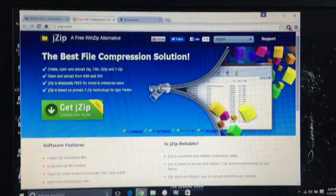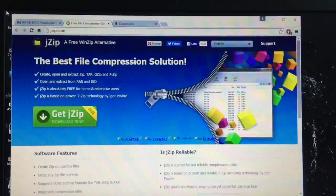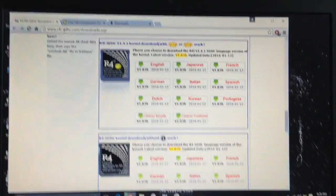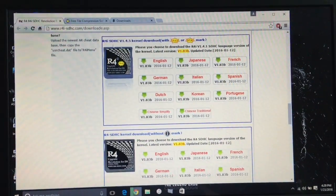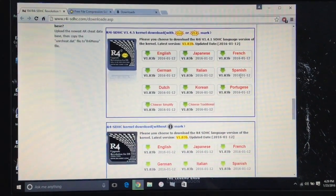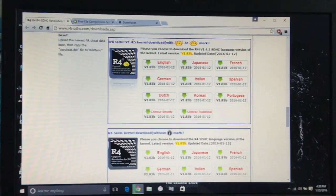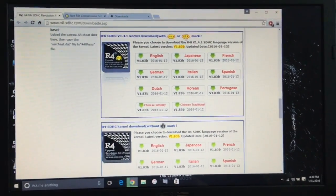After doing that, you're going to need to download that. Then go to the website on the box — www.r4i-sdhc.com/download. This will all be in the description below. Scroll down and look for version 1.4.5 kernel download, with or without the mark.